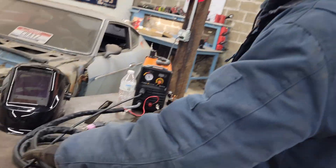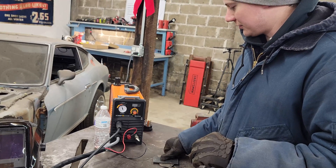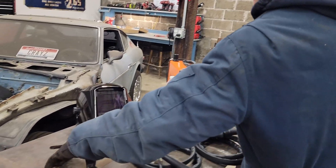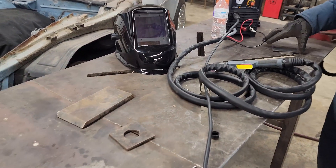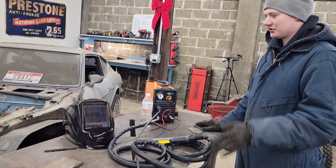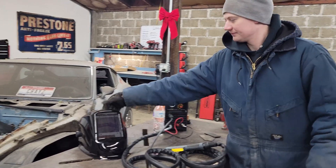We've got some eighth inch and three sixteenths, which I think we'll cut on the 110, and then we'll move and go plug into 220 and try to cut quarter inch. Here's actually some half-inch that we have, so we'll see what happens. This model at 50 amps says it's supposed to cut at least half-inch. It's hard to believe out of this little guy - a little purse plasma.